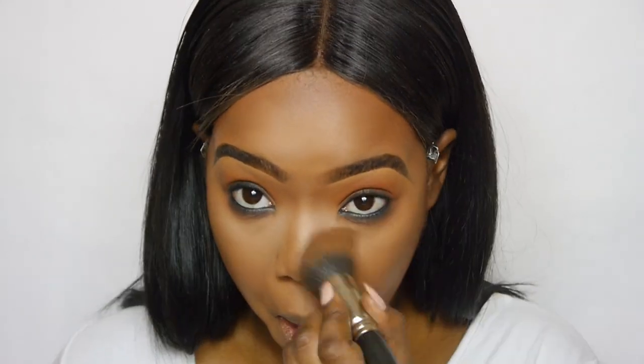Now we can go ahead and dust that off. The eyes are complete. I'm going to go in and add the lashes — I'll be right back. Okay, the lashes are on and now we're going to go ahead and finish off the skin.